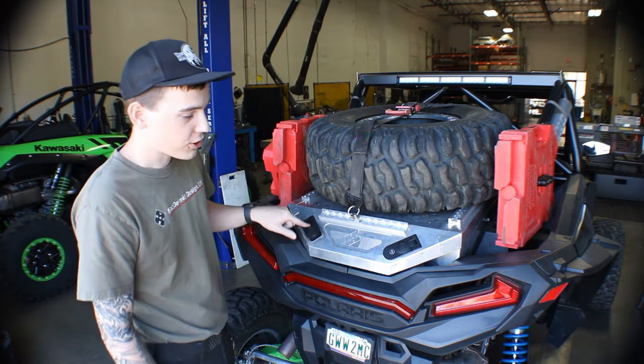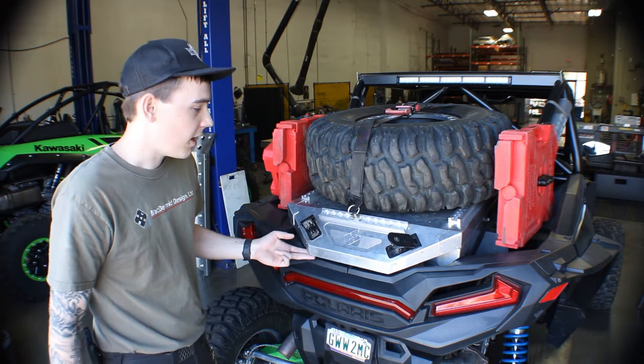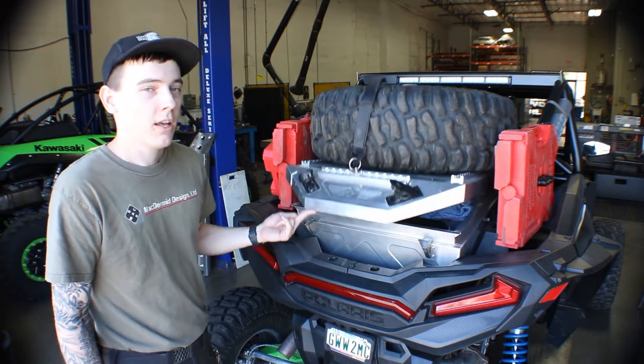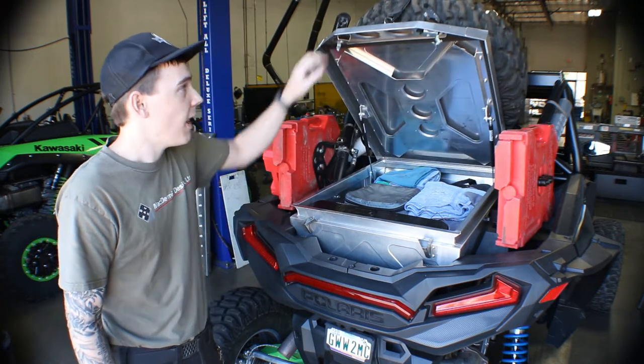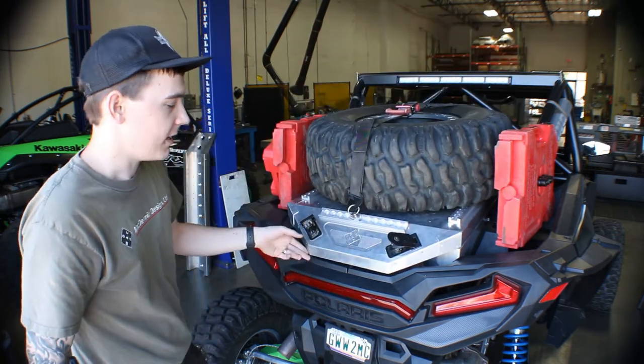The latches that we mentioned before are going to be a really easy one-finger press design. It's going to be very accessible, just like the lid itself. It's gas strut weighted, so it's a nice, easy lift up and push down, compensating for the weight of your big, heavy tire.